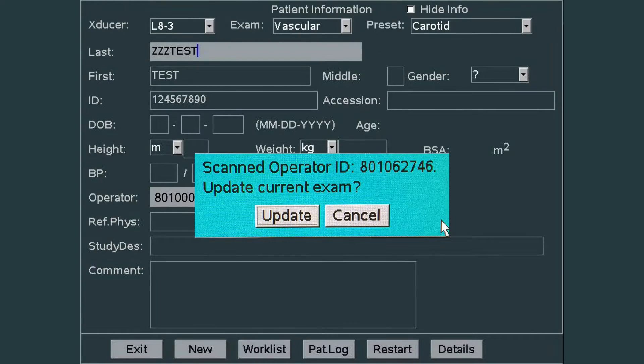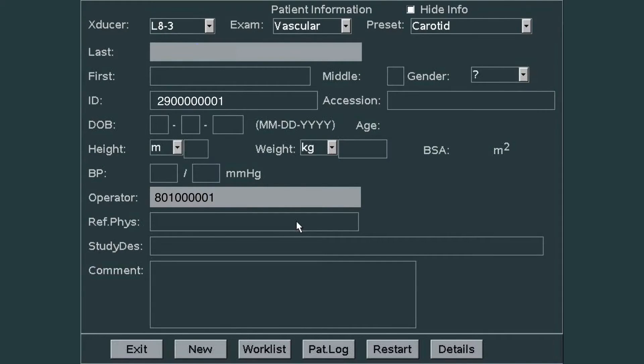It will ask: do you want to update the current exam? Click on the update button to add that user. If you need to manually enter the data, you can enter the FIN or ECD number into the ID tag, and you can enter the ID numbers of all the operators into the operator slot separated by a comma. When the information is sent over to QPATH, the operators — meaning the residents, the PAs,